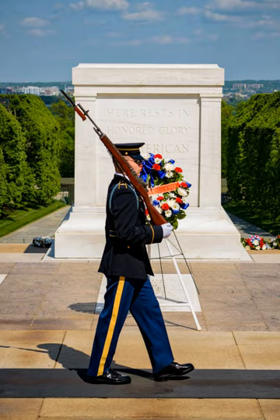Over the years there have been several different types of weapons used by the tomb guards. The changes in weapons reflect the changes in the army, including the M1903 Springfield rifle, M1 Garand, and M14 rifles, and the M1911, M9, and M17 pistols. Tomb guards currently carry M14 rifles, which are affixed to ceremonial rifle stocks. These rifles are cleaned daily and kept ready for use at all times.